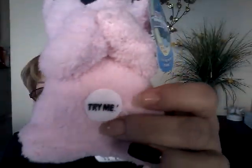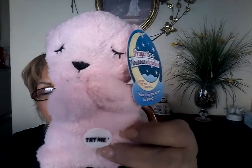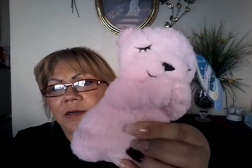I found something in the clearance section — I'm not sure what it came out to price-wise, but I thought it was really cute. I'm going to give it to my neighbor's daughter — they have a beautiful, smart little girl that I just adore.